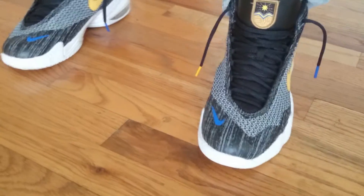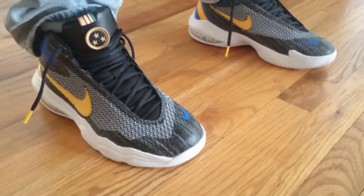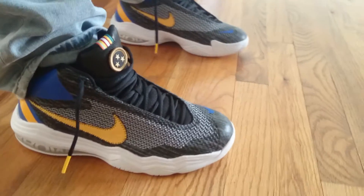I did also buy the Air Jordan 10 NYCs, and I'll be shooting a review video for that right after this one.